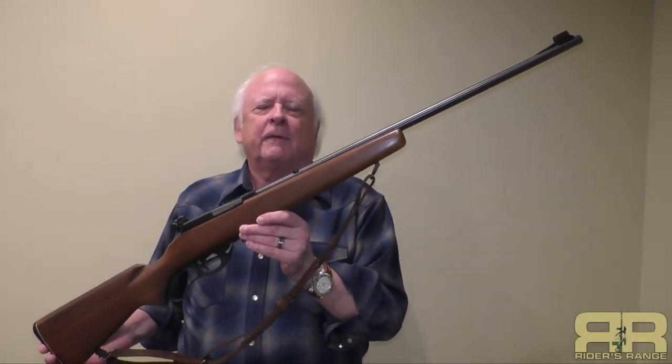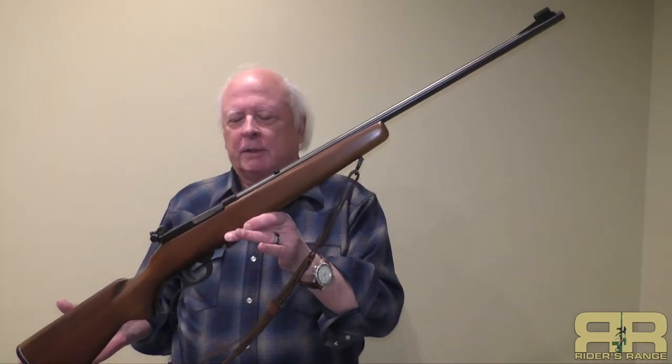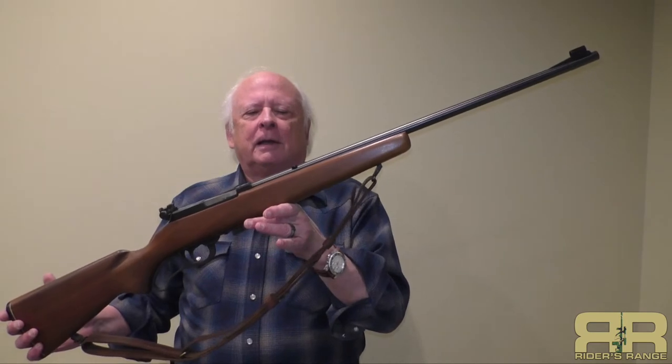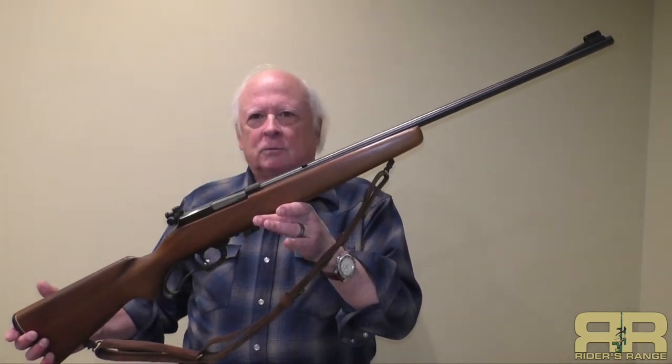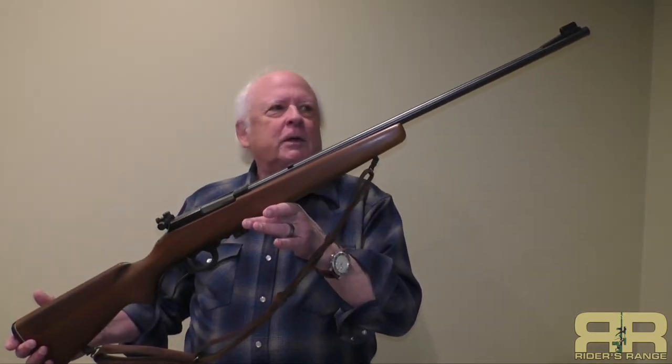From the dark corners of the safe out here to Rider's Range — well, actually indoors right now, but we did do some range work. We have a Marlin Model 56 Levermatic 22 caliber long rifle. We shot it, we're gonna roll some of that footage a little later, and we're gonna talk about this here on Rider's Range. Stay tuned.